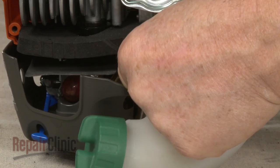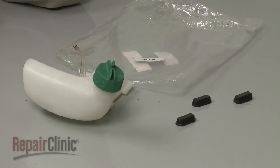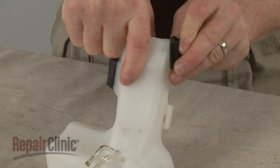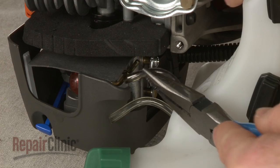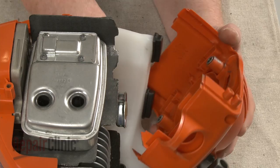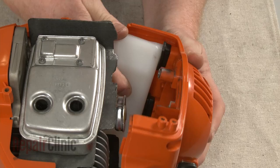Before you install the new fuel tank, make sure the rubber isolators are securely in place. Now attach the fuel lines to the appropriate ports on the carburetor. Position the new tank on the starter assembly housing, then reposition the starter housing and fuel tank on the crankcase.